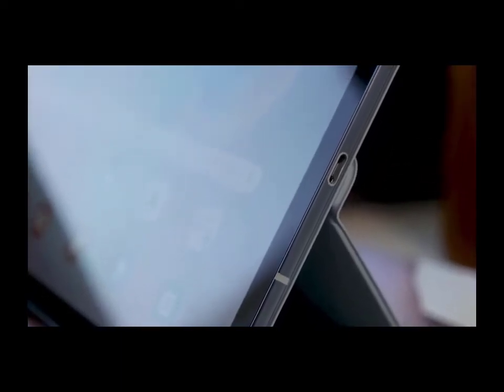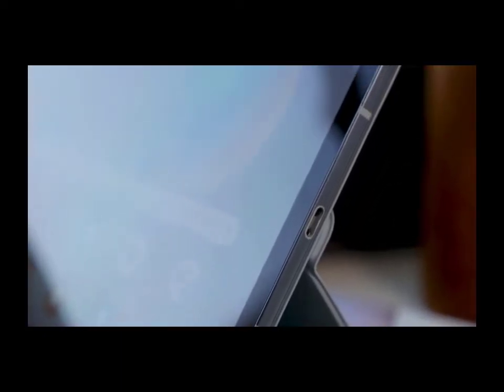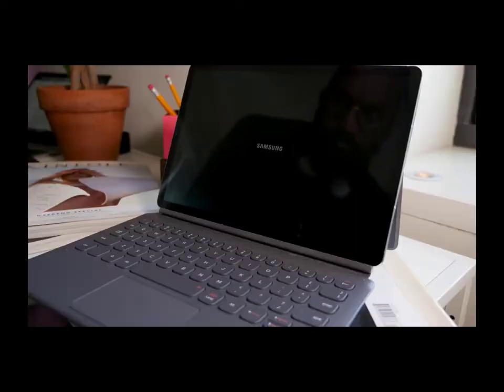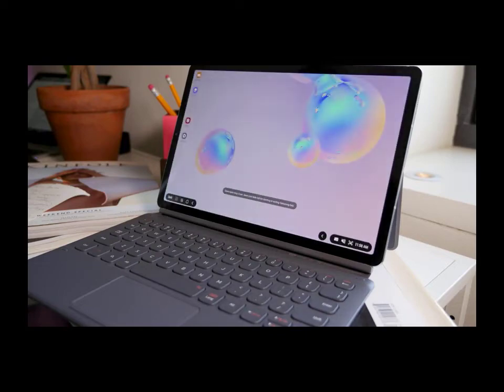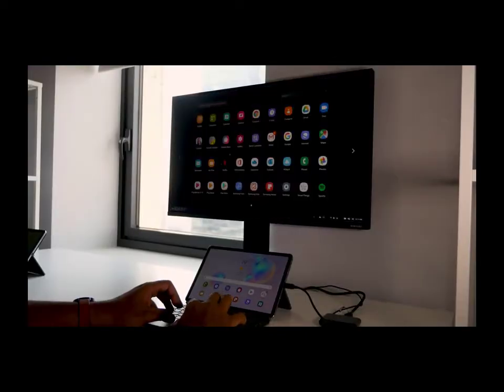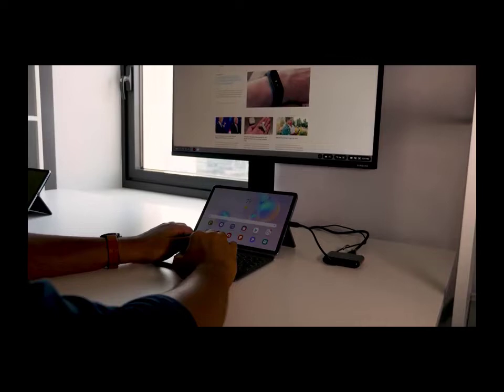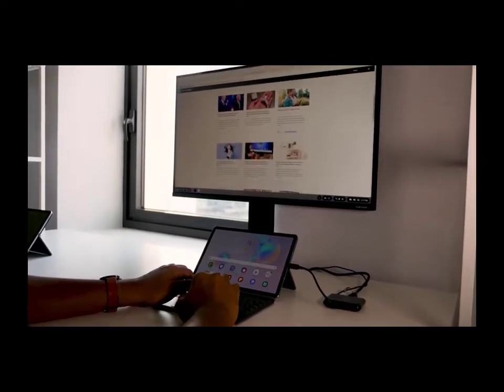The screen is beautiful in every way. I want to highlight that the blacks are excellent and color contrast matches the brightness level you apply for the screen. The bezels fit well with this tablet. Because of how light it is, I can use one hand to hold it without any issues, and I have enough room so I don't touch the screen.